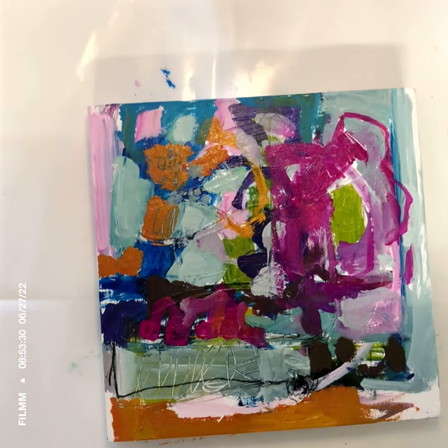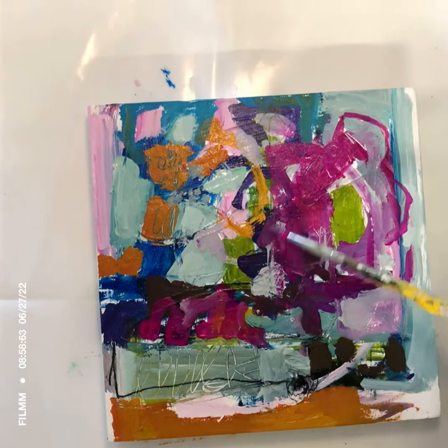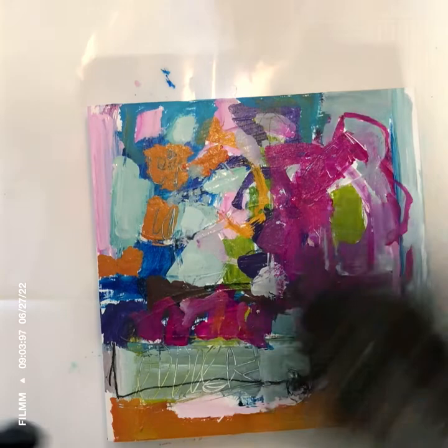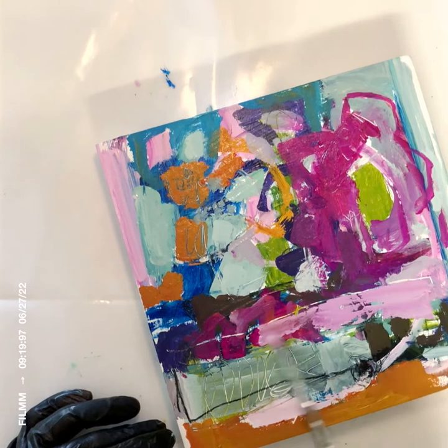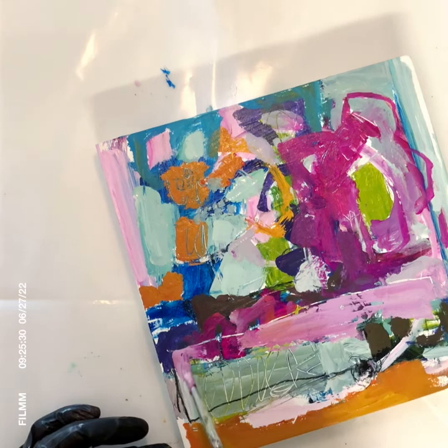I'm about halfway through on this. I love drawing or scratching into the paint — mark making into the paint — and adding shapes. There's kind of almost a rectangle being formed there, and that actually becomes part of the final painting.